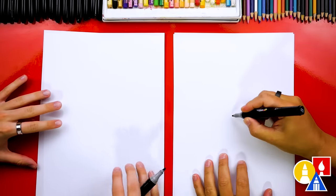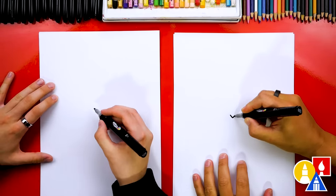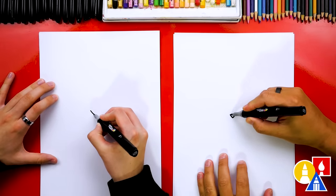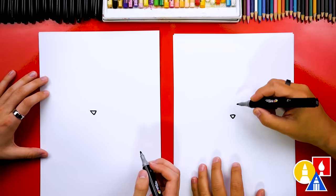Let's start with our bunny's nose. We're gonna draw a triangle shape right here in the middle of our paper. I'm gonna draw it about this big. So we get the letter V first, and then we can draw the top of the triangle shape — or the bottom upside down triangle.